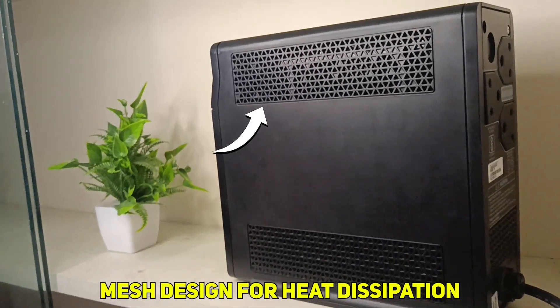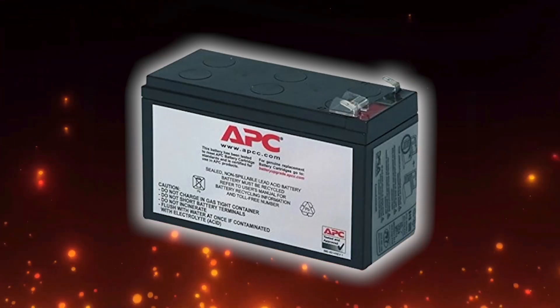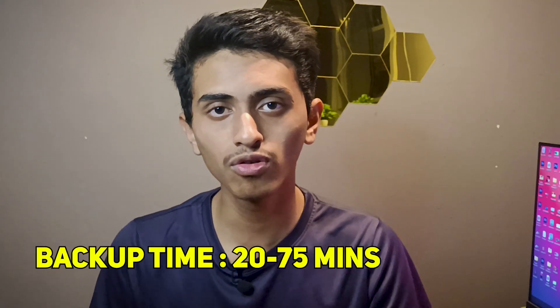The weight of this UPS is 5.2 kg, and it needs proper ventilation — so you should allow the UPS to breathe. Now, the battery placed inside this UPS is a 12V 7.2AH battery, which gives a backup time of 20 to 75 minutes depending on the load.